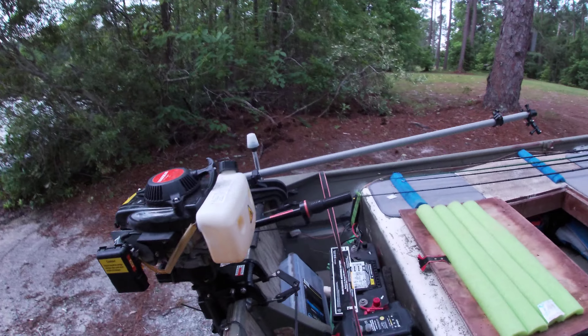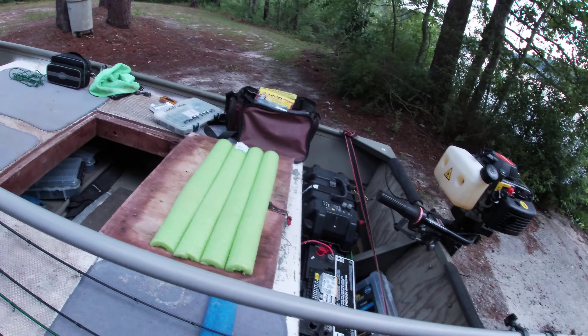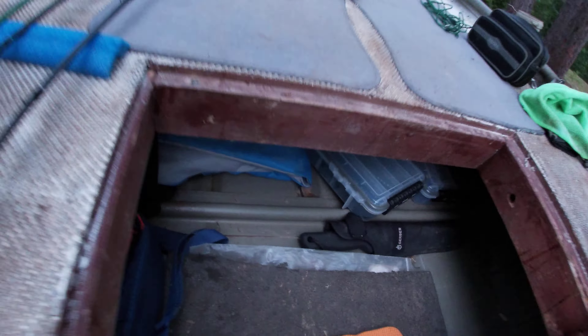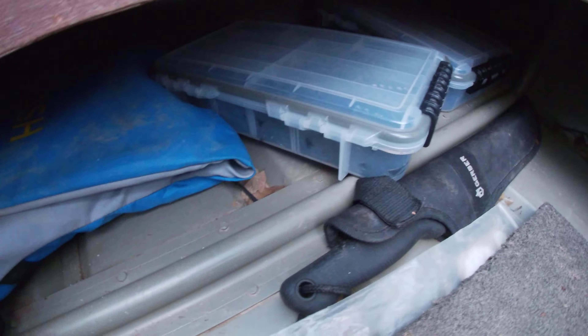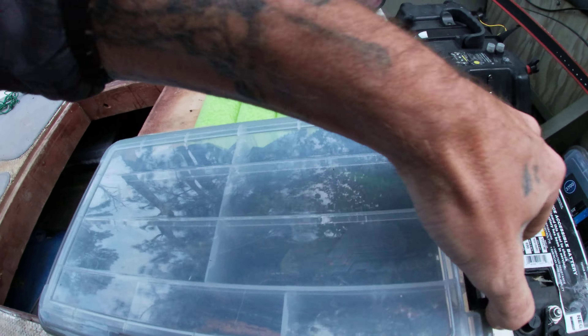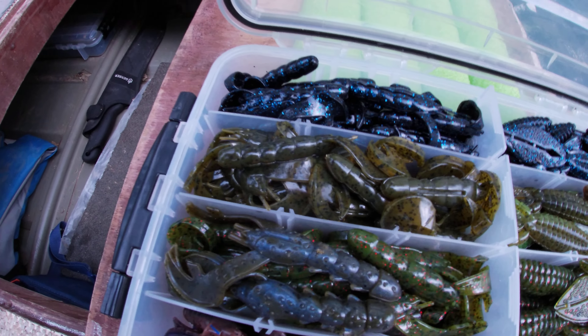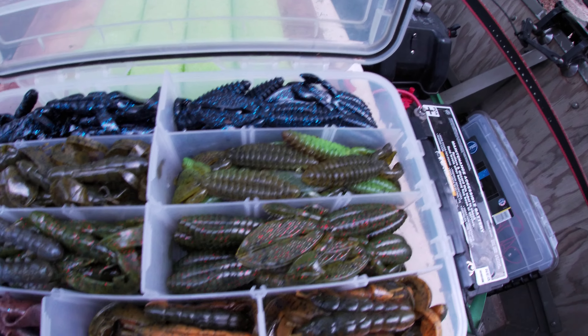That is my GoPro pole slash sand spike. When I need it, I can drop it down as an anchor — as long as I'm in about four foot of water. Got my life jacket over here. That's my drink box, and that's my box of rods and Rage baits.